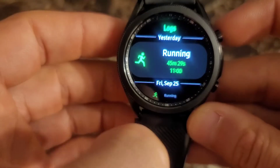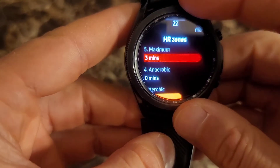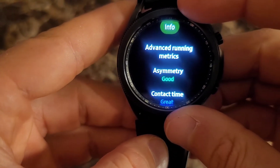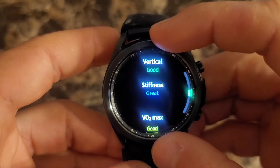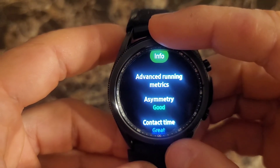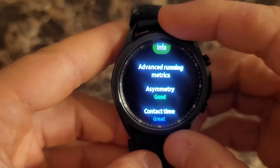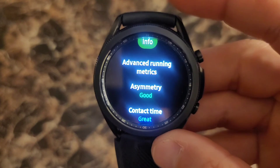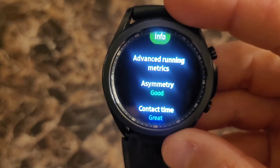That's the run I did yesterday. Now you have your heart rate zones and then advanced running metrics. So there's asymmetry, contact time, flight time, regularity, vertical stiffness. They don't give you a number for those — they give you good or great. I haven't gotten anything other than good or great, so I don't really know what good means. If they gave me a number, I could compare it to other runs and see if I'm improving or not. The contact time, all of these things — if they actually gave me a number, I would know if I'm improving or what I need to do.